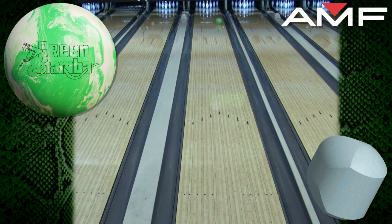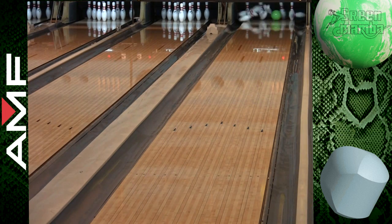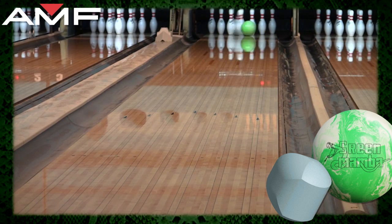Show your love for the Green Mamba by redeeming your free Green Mamba Dye Sublimated Jersey. Look like a pro and strike in style. Just pay shipping and handling. Visit amf300.com for details.